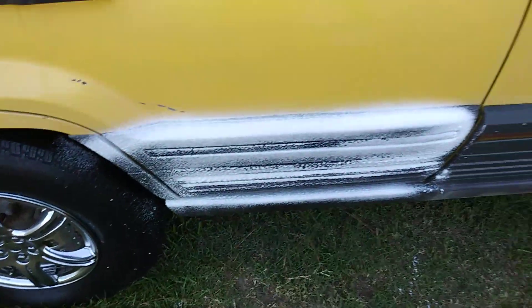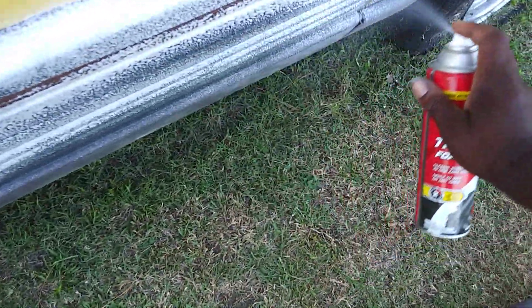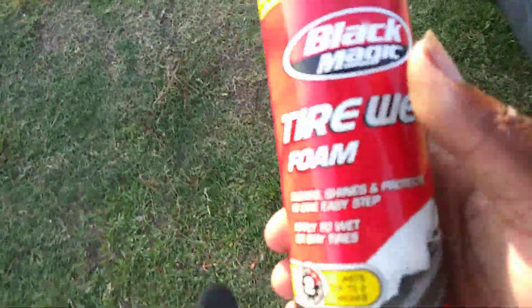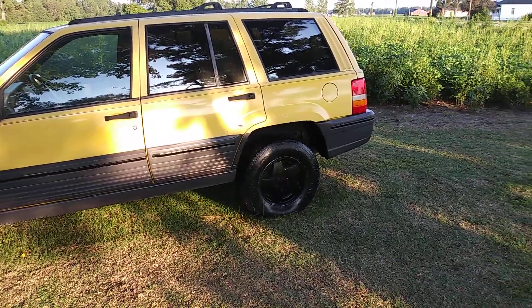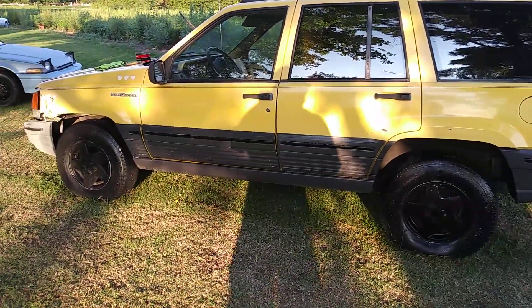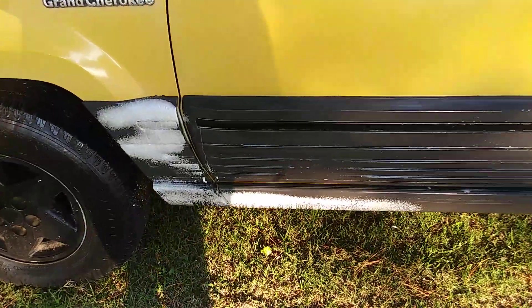That's how I do it — it goes a long ways with a little bit. Gets the job done fast. I use it on my trim as well as tires. I already did it to this side here and let it sit, so you guys can kind of see what it looks like. You can just take a microfiber cloth and kind of wipe it in — y'all see what it looks like on trim.